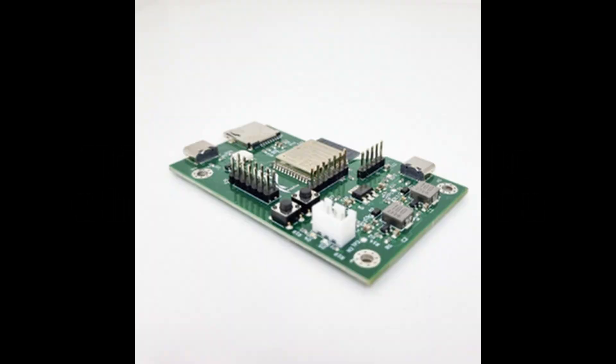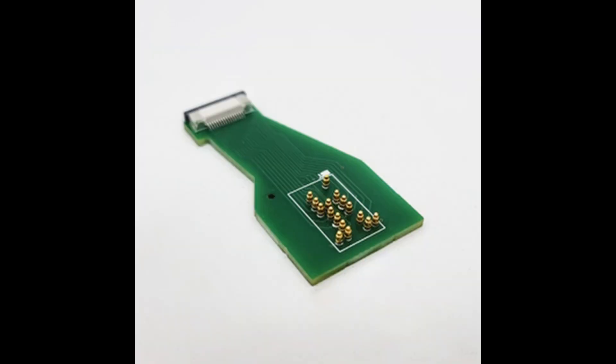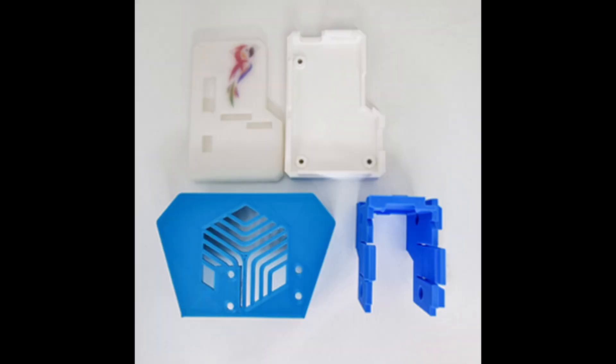How to assemble the poly die unit. First of all, make sure you have the main board, daughter board, the cartridge interface board and all three cables and a couple of M3 screws, as well as the printed parts that you have designed for your specific printer.